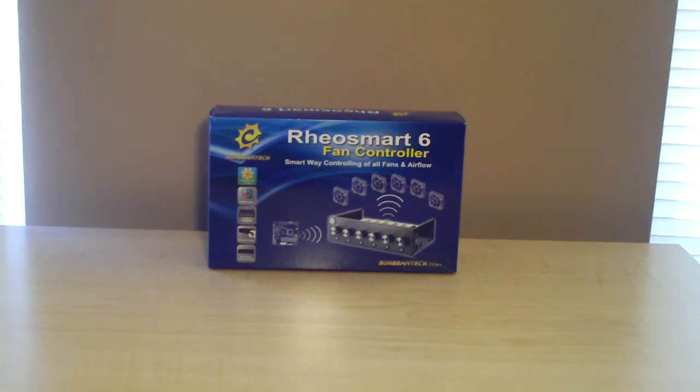Basically what comes inside: you have the controller, a 3-pin fan monitoring cable — there are two of those — two 3-pin to 4-pin converter cables, and two 3-pin extension cables. Also included is one PWM cable, four installation screws, and a Sunbeam Tech logo to mount onto the fan controller if you so desire.